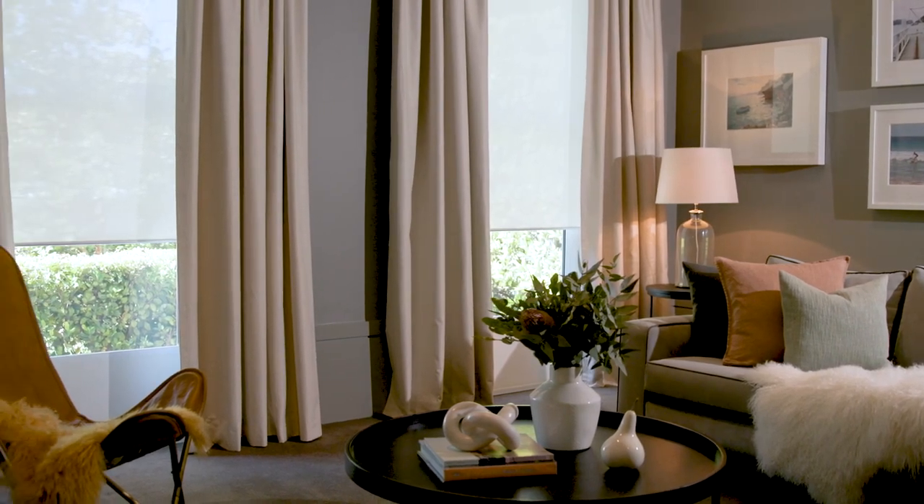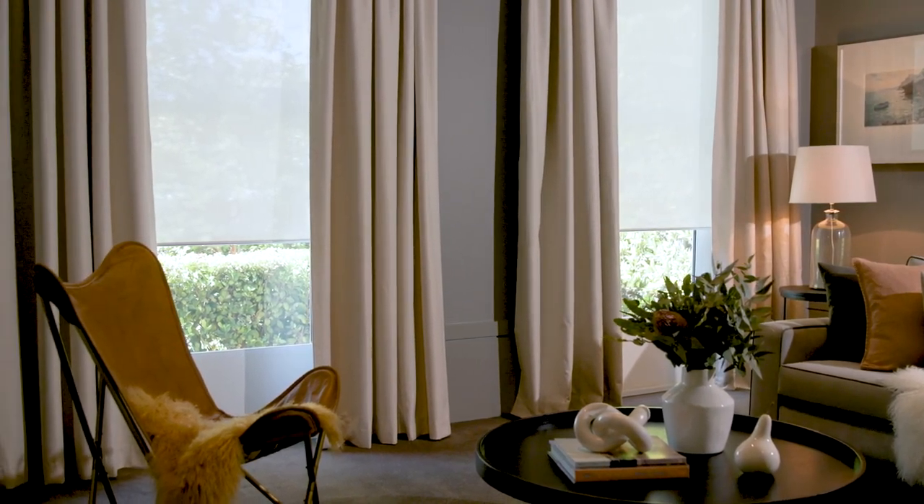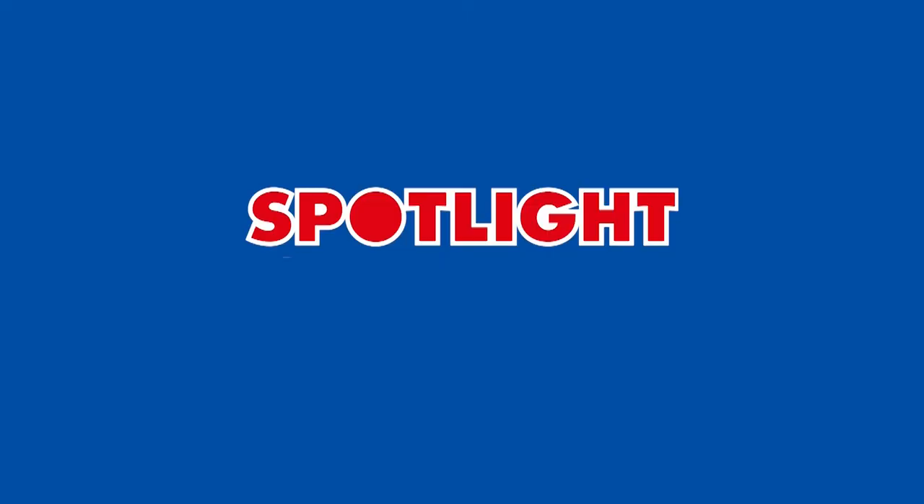Now that you know all the tips and tricks, head on into Spotlight, where we have the curtains, blinds and raw materials to bring your vision to life.